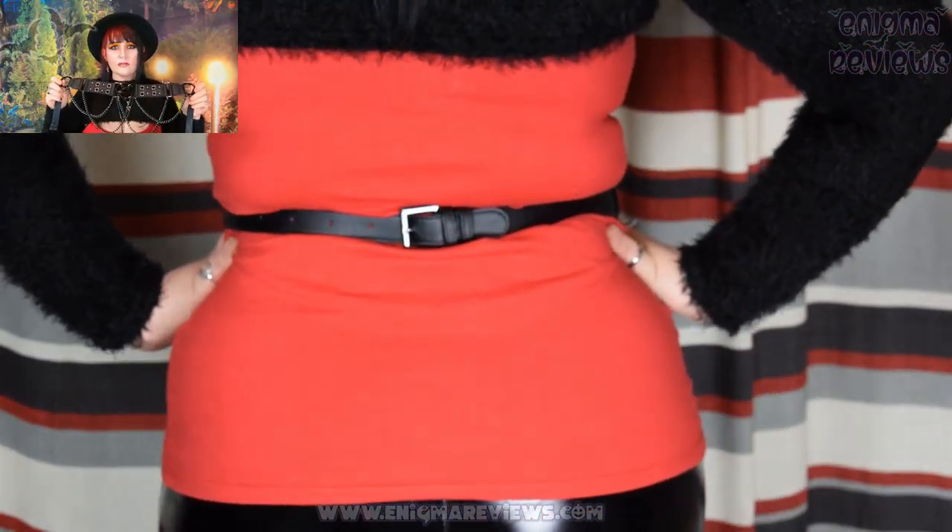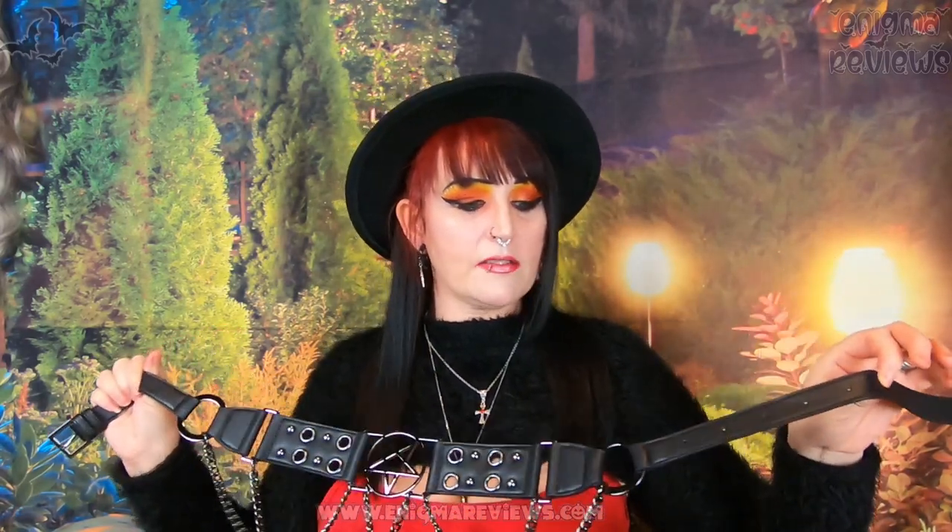It has a thin strap section that buckles at the back, and there are about eight adjusters so you can adjust it to your waist. I'll do a try-on at the end so you can see what it looks like paired with my regular outfit. I do like Killstar belts, though sometimes the sizing runs a little small. I'm currently a size 16 and this fits okay, with room to spare — I think it goes up to about the third hole.